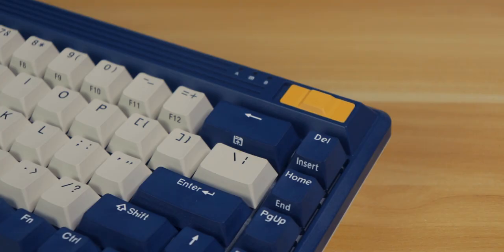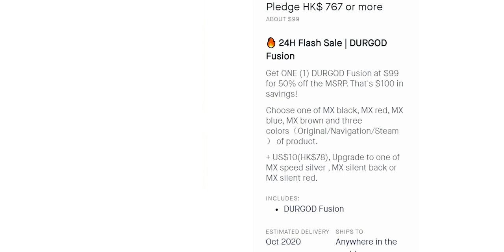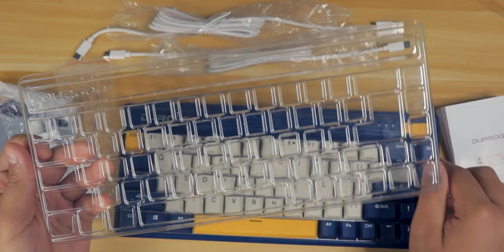I wanted to make this video before the Kickstarter campaign, but because campaigns generally answer a lot of questions, I waited. The Durgot Fusion at its core is a 65% wireless Bluetooth keyboard with Cherry MX switches that has a long battery life. The flash sale is $100. Other rewards have it at $110, $120, two keyboards for $210, and three for $320. The first three are just different saving increments as time passes by.